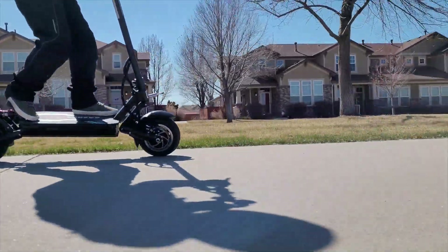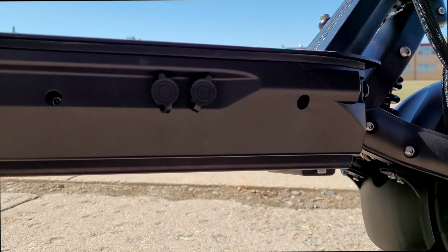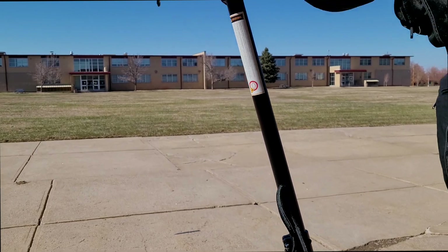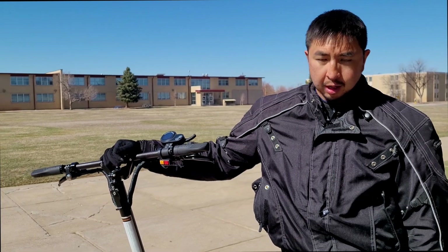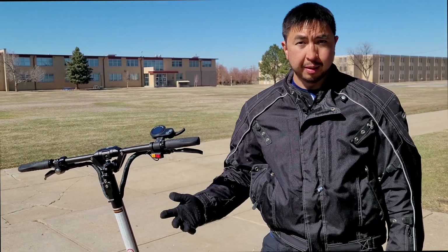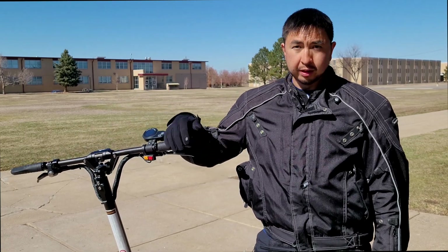We've been one of the first American reviewers to test this scooter. It's set up for dual charging and came with a 5-amp rapid charger. The website says it comes standard with a 1.7-amp charger, and you can upgrade to a 5-amp speed charger. The first two units sold in America came with the 5-amp charger, but check with Free Motion to confirm. With dual 5-amp chargers you can get it fully charged in about three hours.